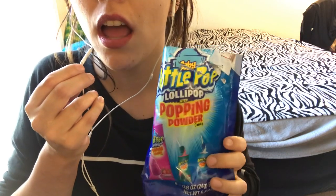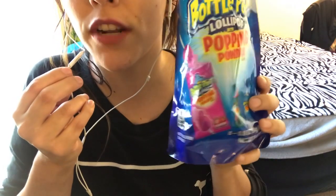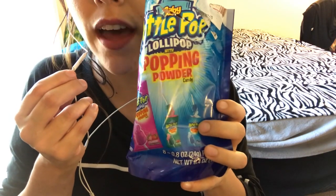I wanted to say there's different flavors, and I got this at Dee Dee's. So if you guys are trying to find these where I got them, you guys can go to the local store and see if they have them.